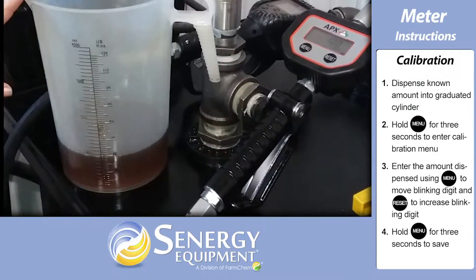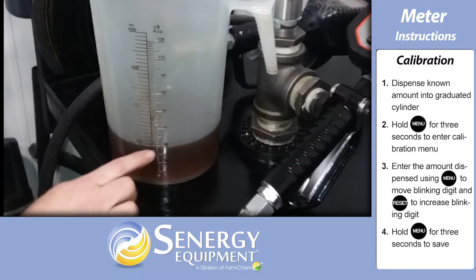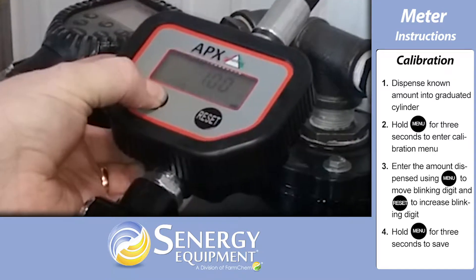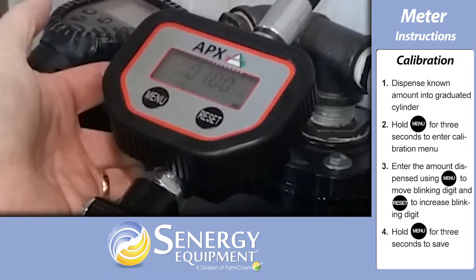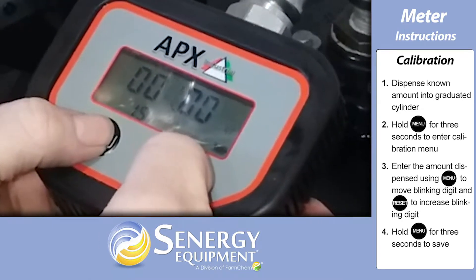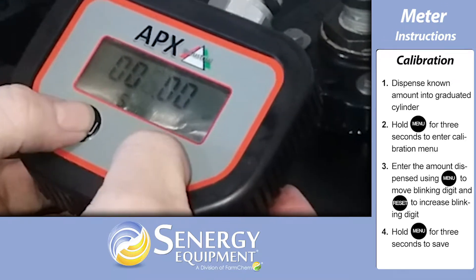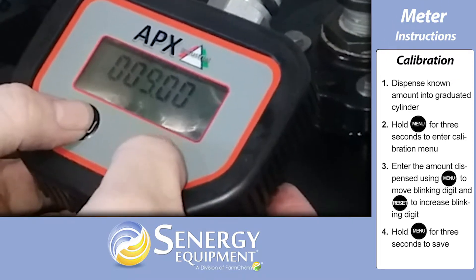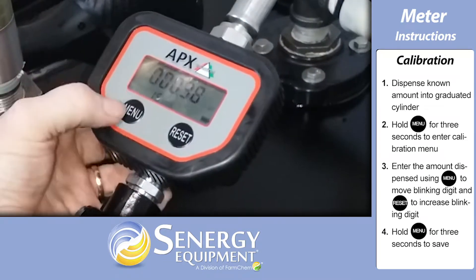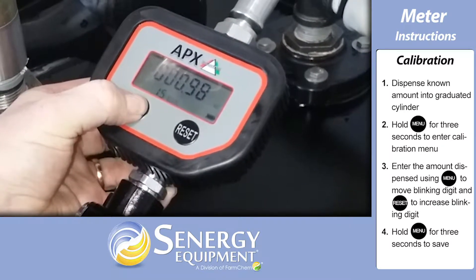To calibrate the meter, you'll need to dispense a known amount according to a graduated cylinder. After dispensing, hold the menu button for three seconds to enter the calibration menu. Enter the amount you dispensed, with the menu button moving the blinking digit and the reset button increasing the blinking digit by one on every press. The digit resets to zero after reaching nine. When finished, hold the menu button for three seconds to save, which automatically updates the calibration factor.